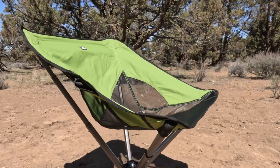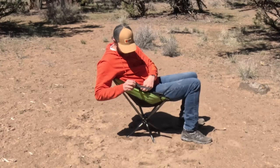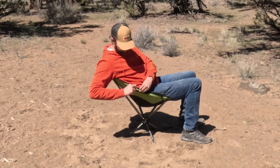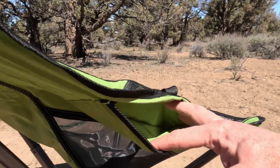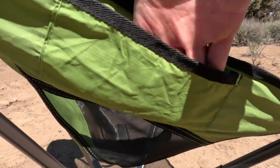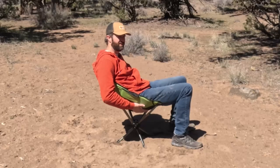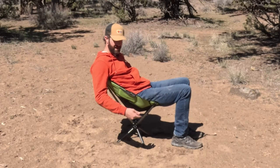Another cool feature is it has a little sleeve right here — you can tuck the strap in there to get it out of your way, but you can also put your keys, wallet, or cell phone in this little pouch, which is really great because it's not that comfortable sitting on your phone in the chair, and it keeps it out of the sand or dirt.